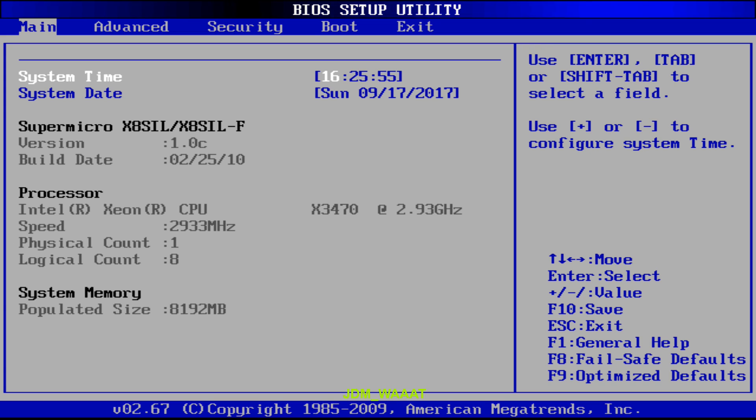Hey everybody. I wanted to address something that I've gotten a question on a few times now, and that is: why does my Supermicro motherboard make my fans spin up and down?